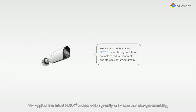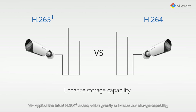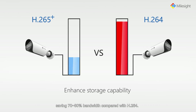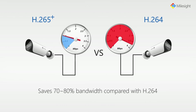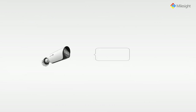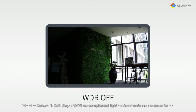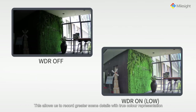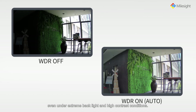We applied the latest H.265 codec which greatly enhances our storage capability, saving 70-80% bandwidth compared with H.264. We also feature 140dB Super WDR so complicated light environments are no issue for us. This allows us to record greater scene details with true colour representation even under extreme backlight and high contrast conditions.